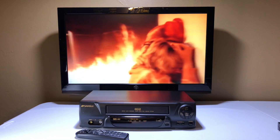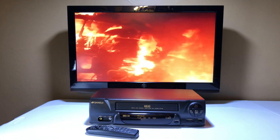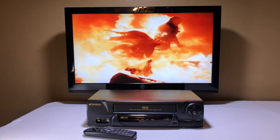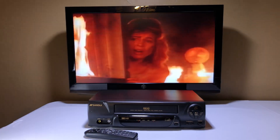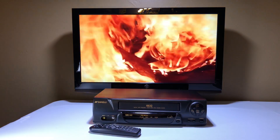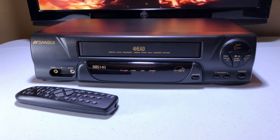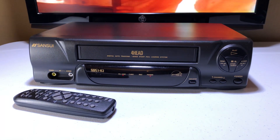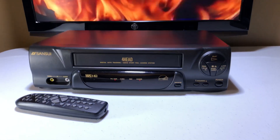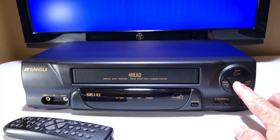If you like this video, give it a thumbs up. If this isn't your VCR, I have several other ones up for sale right now, so go ahead and look through my videos. If you don't find anything you like, why not subscribe and hit the notifications icon — you never know what I'm going to have up for sale next. Look at the picture — I'm telling you, the picture on this is really good. I don't think I said the model number at the beginning, so let me add it: it's a Sansui VCR4510E.